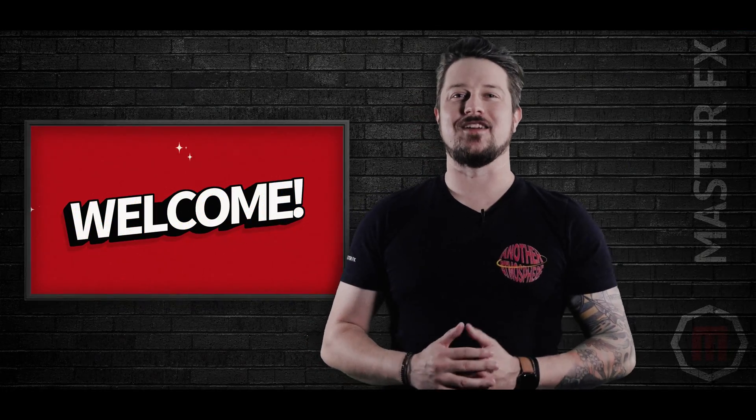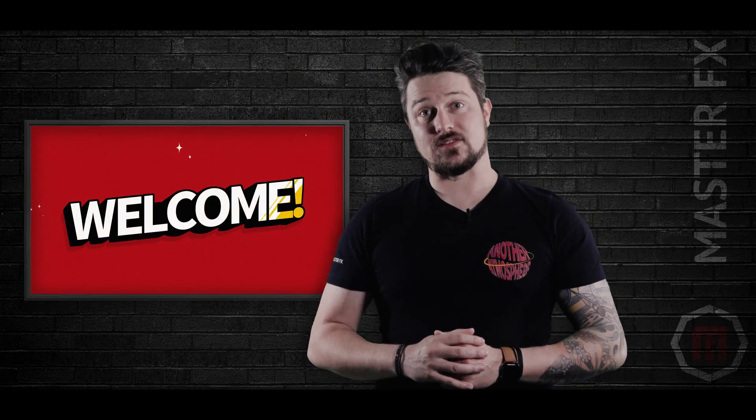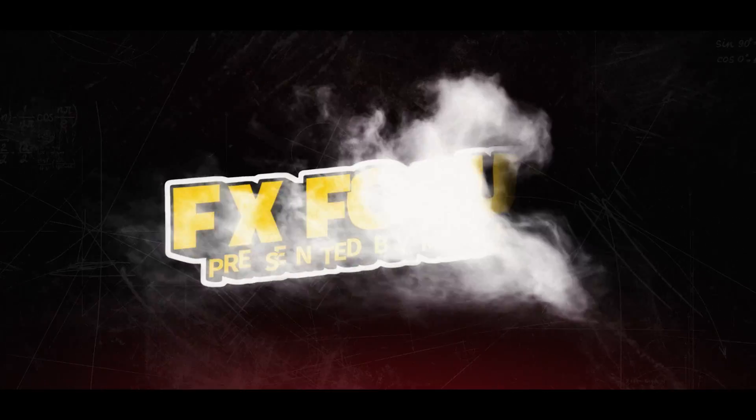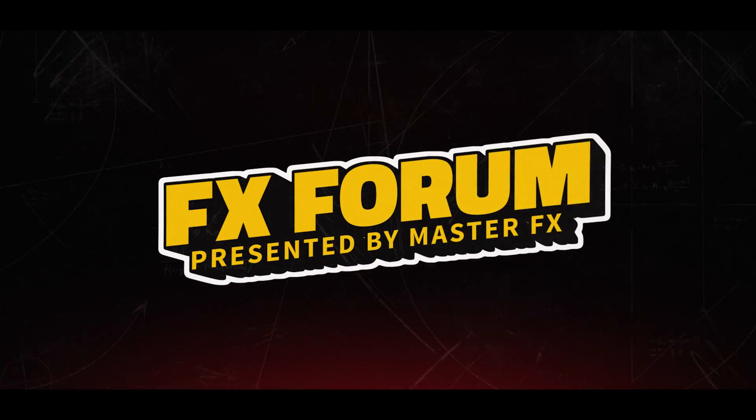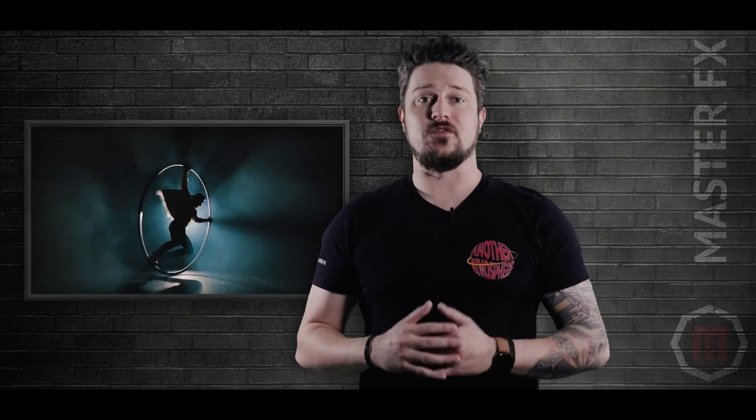Welcome back to FX Forum. My name's Ryan, and we're so excited to have you here. Let's create some epic fog effects. Whether it's for Halloween, concert season, theater nights, or fire training, fog effects can make or break your event.